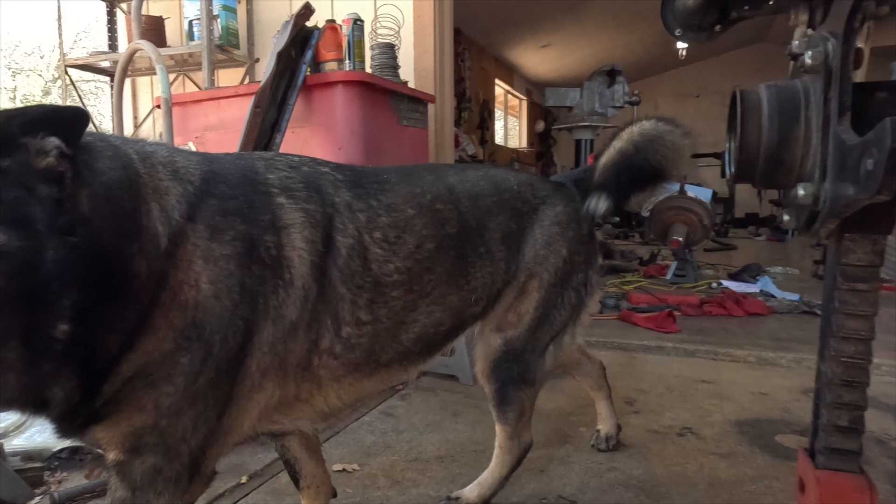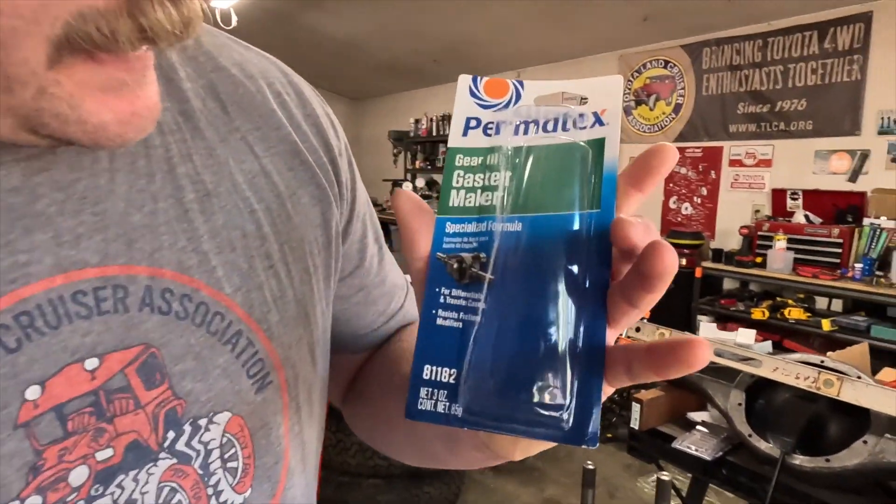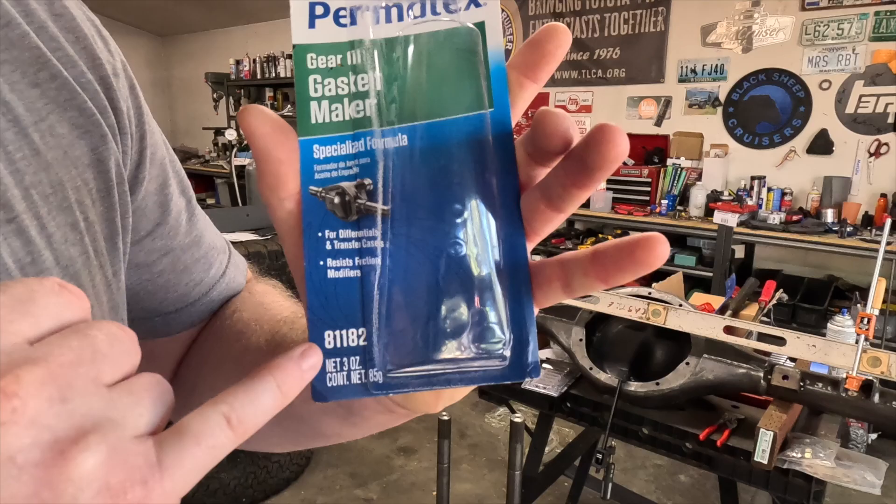Permatex gear oil gasket maker, part number 81182 — this is what I'll be using to make the gasket in case anybody was wondering.